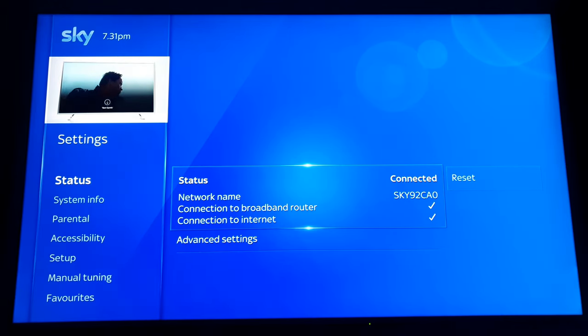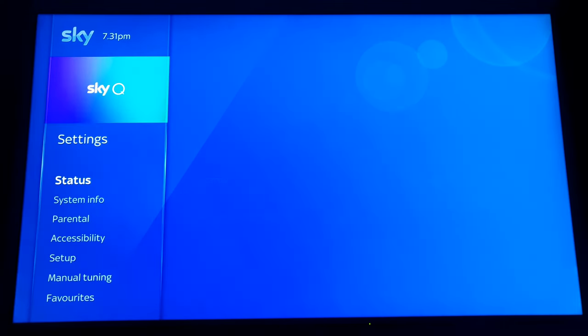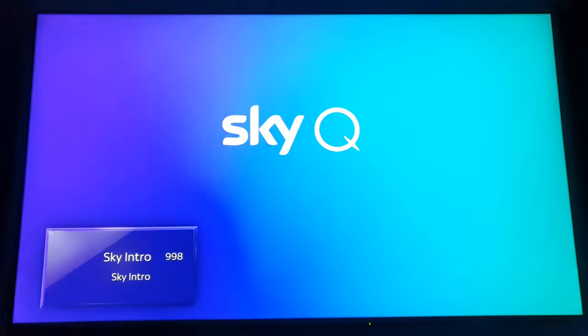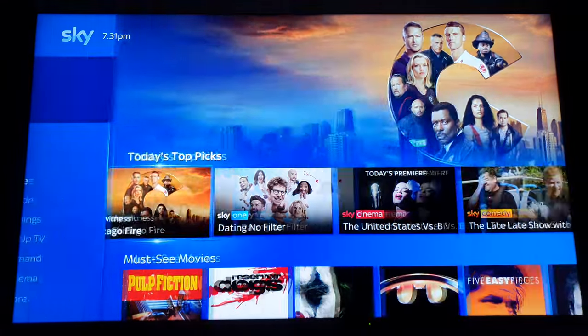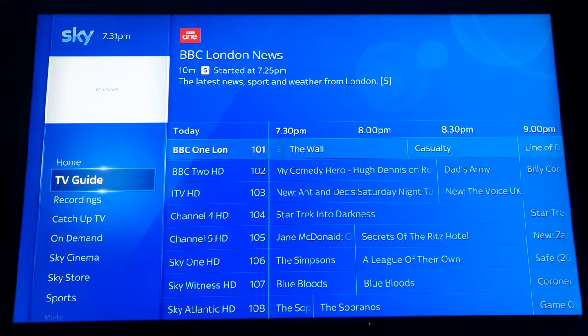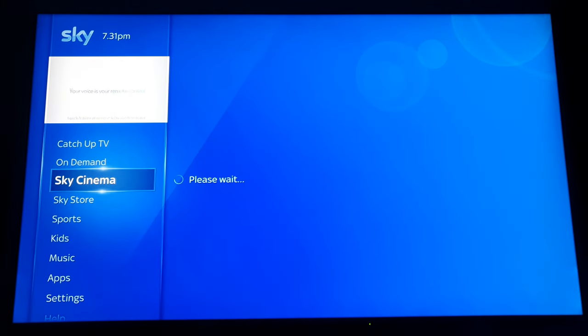Without that fix, it causes a disruption — if I'm trying to download something it loses the connection, or I go to the home screen and all of the graphics disappear, because all of this is supplied by the internet, and of course Sky Cinema and Sky Store as well.